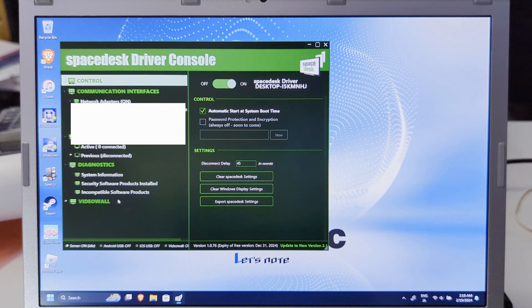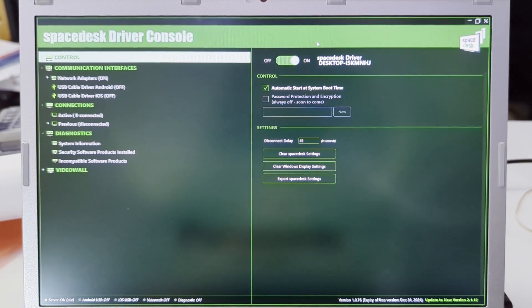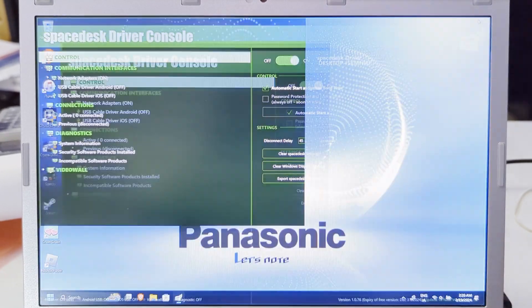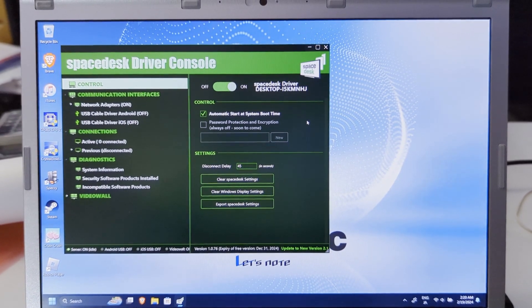I'll probably have to cut out where I first opened the console because it was displaying my public IPv6 address. Anyway, this is what it looks like — you've got your network adapter options. There is a USB cable driver option but I've never tested that, so for now we'll be going with wireless in this video. We'll get to the phone and connect it to the laptop.